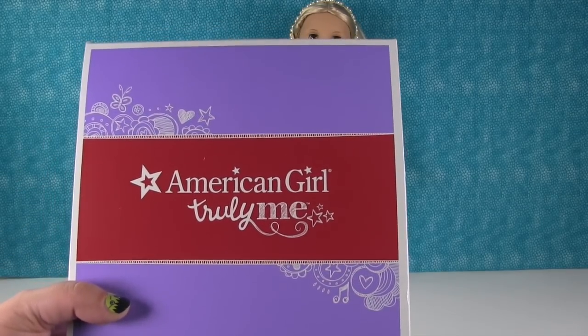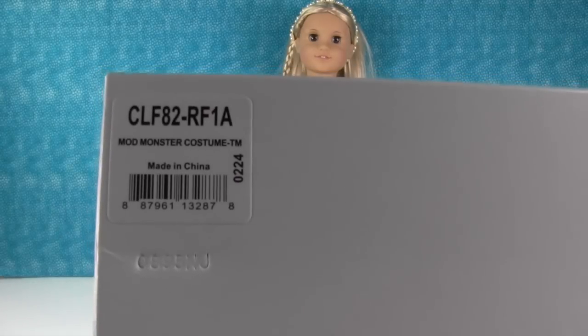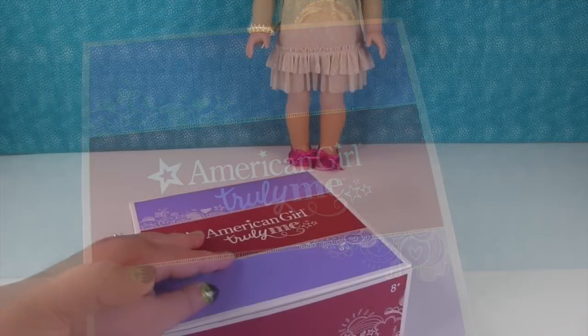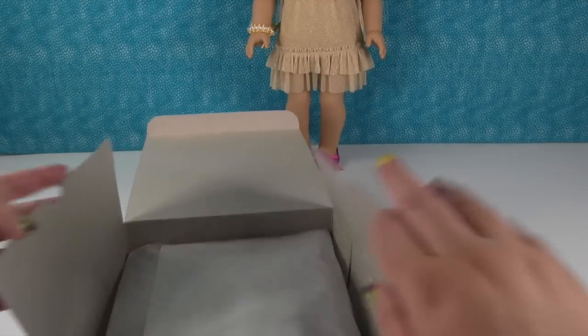So we have this American Girl Truly Me — this is the Mod Monster costume. So let's open this up and take a look at what we get inside. Let's open this package up. I can't wait to see this.